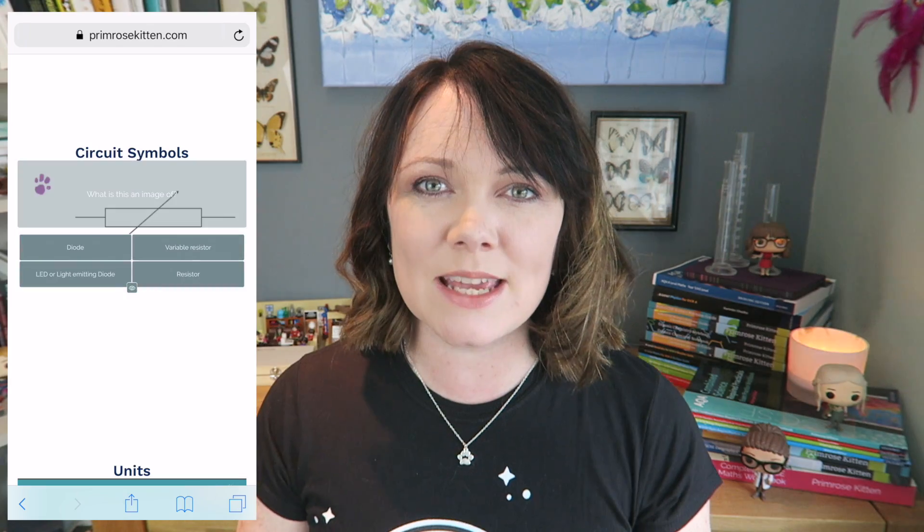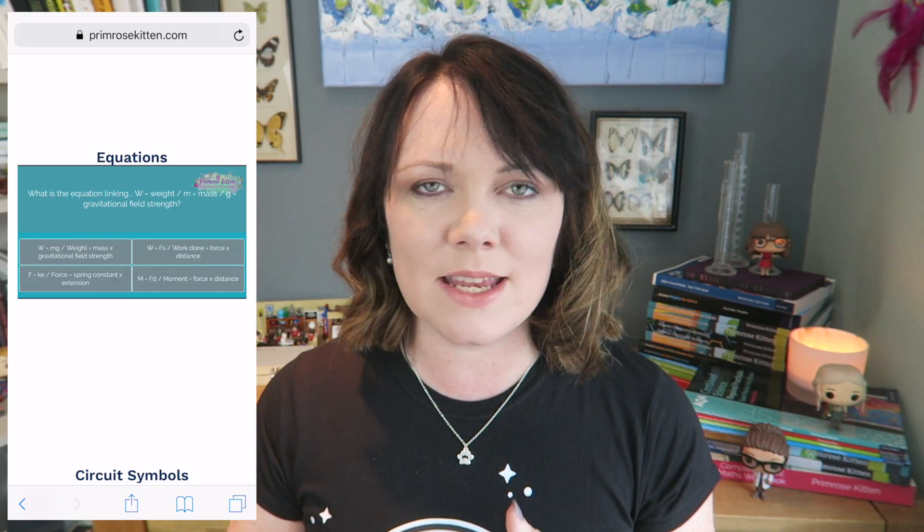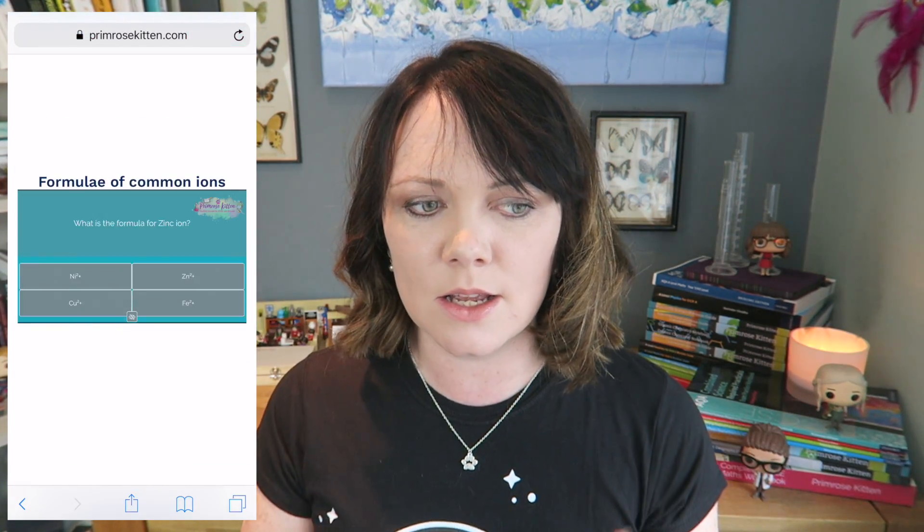It's things that you just have to remember — things that are pure recall. So things like your key terms, your key words, things like your vocab in languages, things like your quotes in English, your equations, your units in physics, things like flame tests in chemistry. For loads of this stuff I've got flashcards already over on my website for you, or you can find loads of these flashcards on Quizlet and you can sit there on your phone doing them. These are the sort of things that will come up over and over again in your exams.